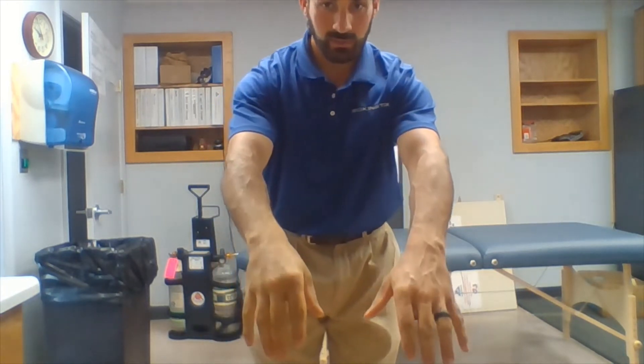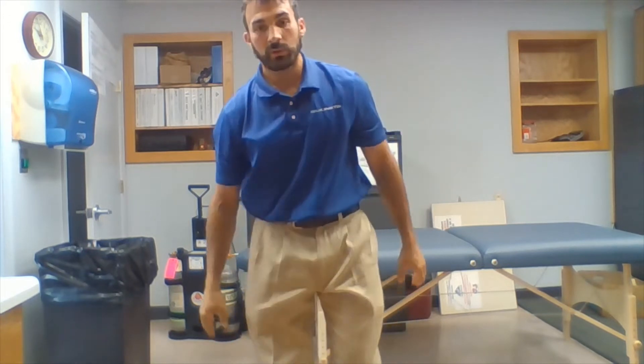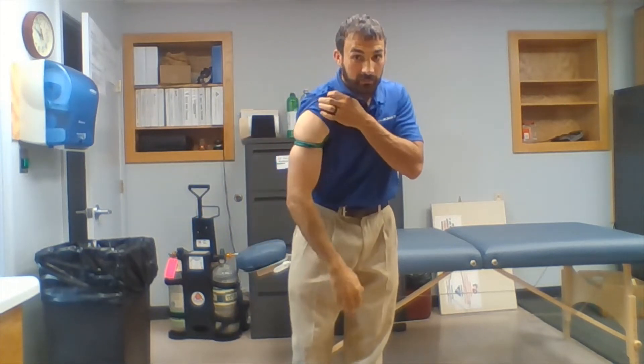If you can't see yet, you'll see momentarily. One of my hands appears to be very red and one appears to be white. It's also going relatively numb, and that's because for about three minutes I've had a band on my arm.